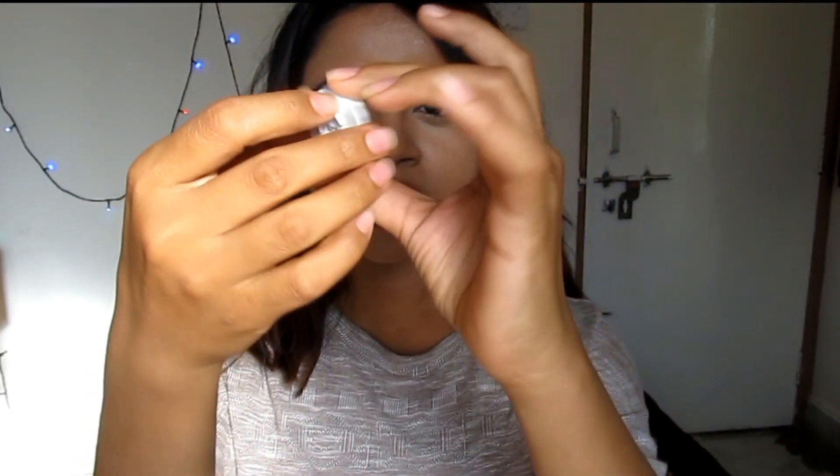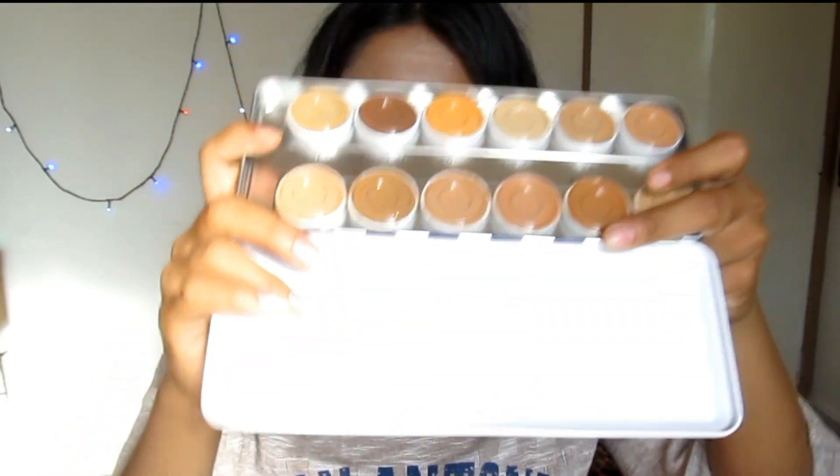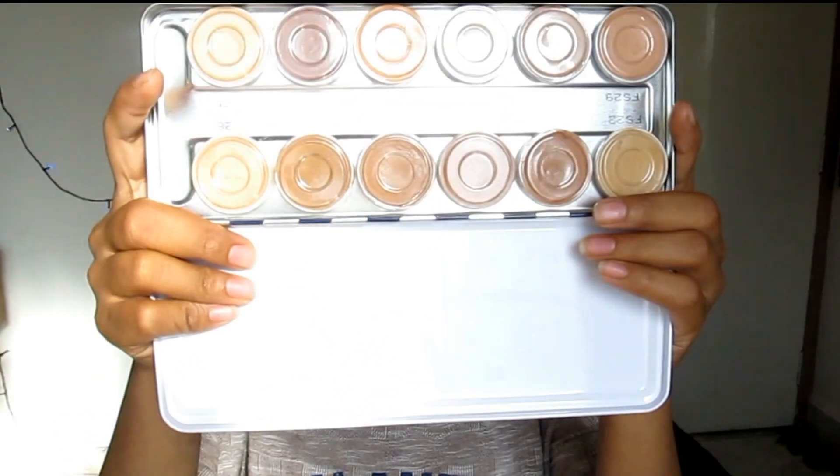So that was the review, swatches, and demo of this palette. Now I'm going to show you about the packaging. The foundation comes in a small tub like this — all the shades are written at the back and it comes with a small cover. You can easily take it out from the palette, and it has a small casing which allows you to fix it back on the palette. These foundations are also available in small individual tubs, so you can basically customize your own foundation palette. If you have bought this, you can do everybody's foundation because these shades cover all complexions.